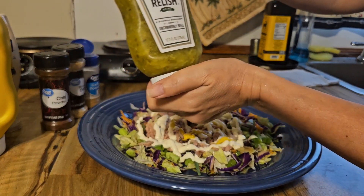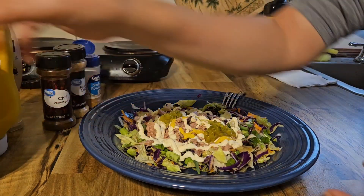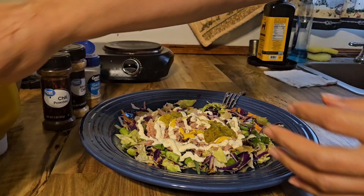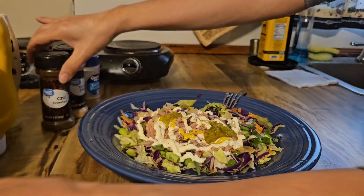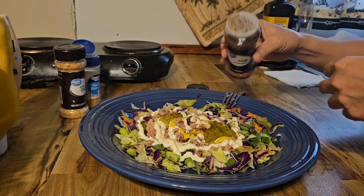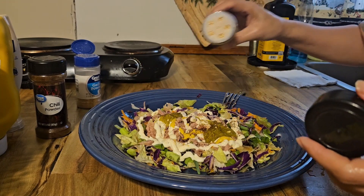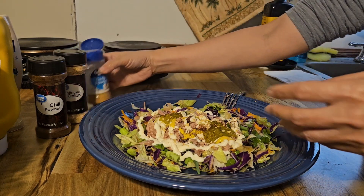A little bit of relish. And of course this one — black pepper. A little bit of salt. A little bit of chili powder, a little bit of relish. And minced onion, because I'm not using fresh onion, so we use this kind of onion — minced onion. And garlic powder.